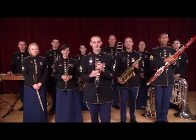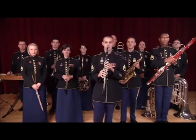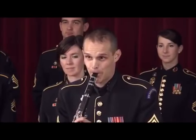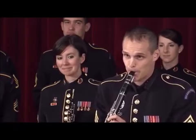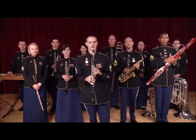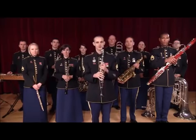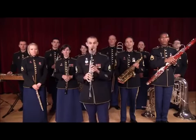The clarinet is known for its warm, rich tone colour, and it's also known for its ability to play extremely softly. Another thing that makes the clarinet special is that many composers wrote some of their greatest music for the clarinet. So if you play this instrument, you'll get to play some amazing music that's really fun to play.